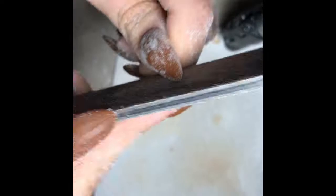Now I'm using my file to file the sides — this is 180 grit. I did file the top part a bit on some of them, especially on the other side of my hand.